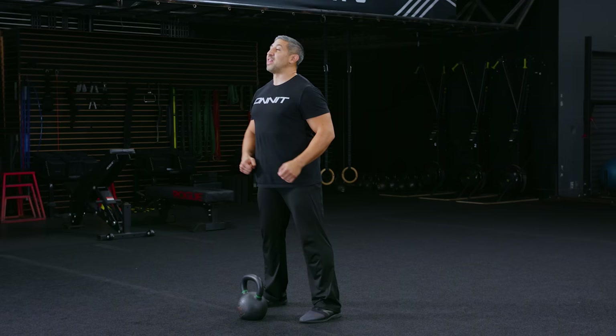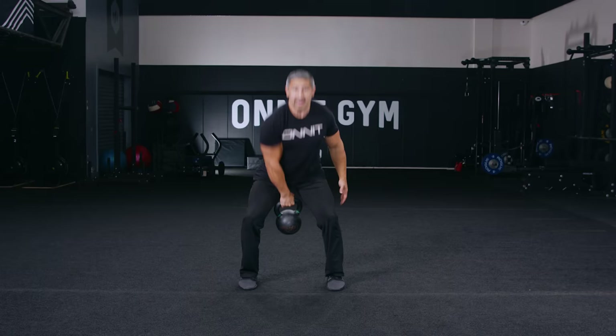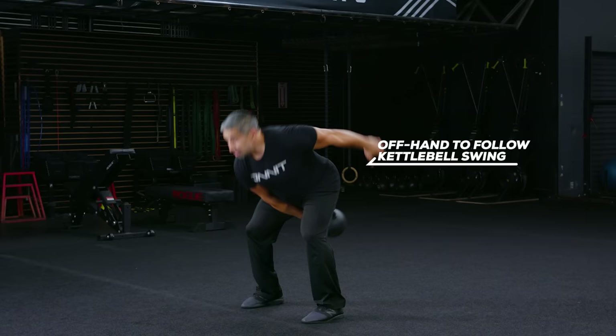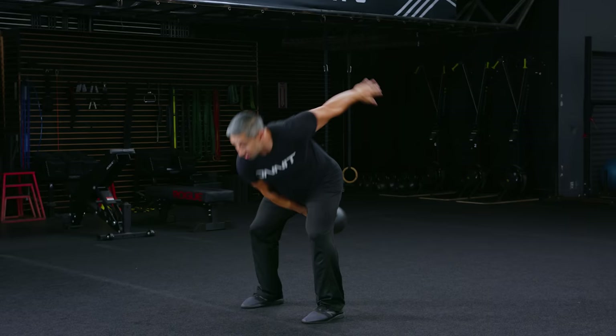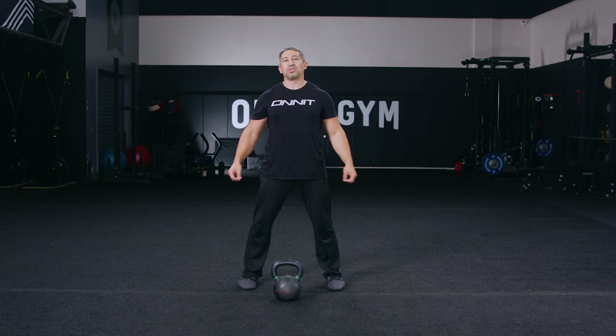Let's go ahead and demo a couple of single-arm kettlebell swings. We're going to be working all the same mechanics — hike, drive. You might notice I'm using the offhand to entrain with the kettlebell swing, launching it back to amplify that backswing and then meeting the kettlebell handle at the apex of every rep. This keeps the timing element consistent with what you practiced in your two-handed kettlebell swing.